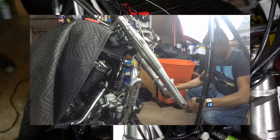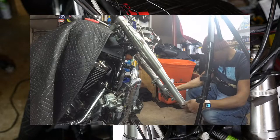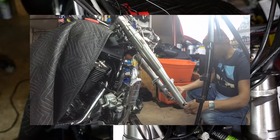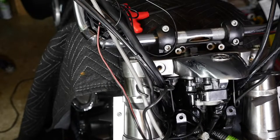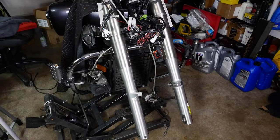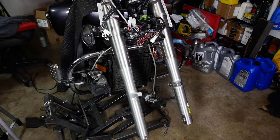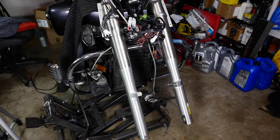It looks as though the axle goes in nicely — I don't see any unevenness. Now I'm going to grab the fenders and throw them on there. Let's get the fender and put it on — just making sure we're in manual focus.